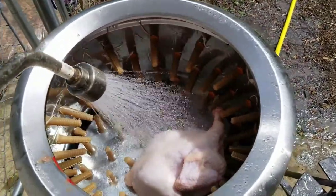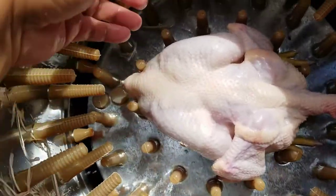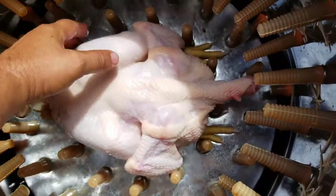That chicken is feather-free. This is what the chicken looks like — perfectly, perfectly clean.